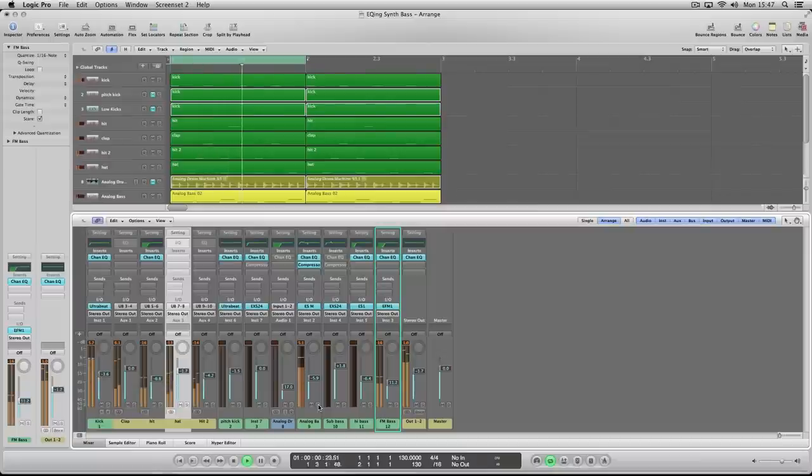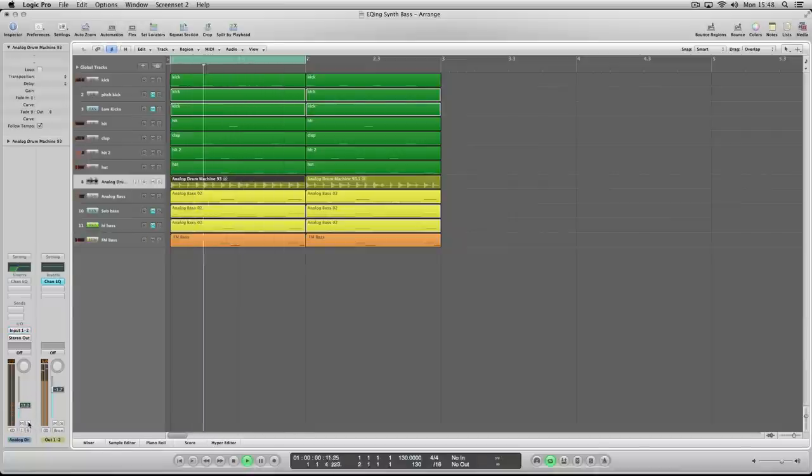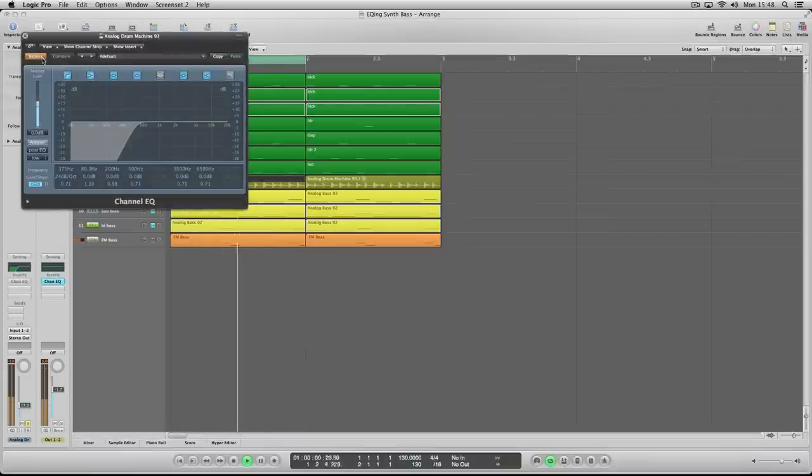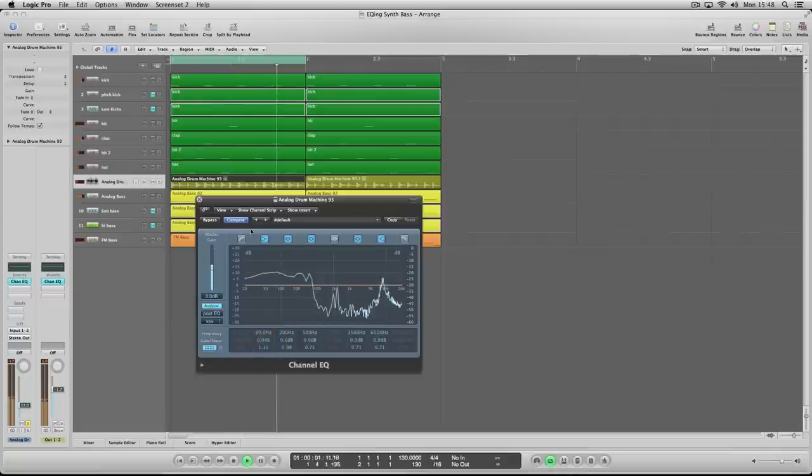Even on small speakers, because you've got the high harmonics playing as part of the sound — and also the high notes on the FM bass — you can play that on small speakers and it will still come across. Now there's loads of sub content on the percussion element here too, so unless you really need the bass element of that, any low content you can clear from your bottom end will allow the sub bass to come across better.